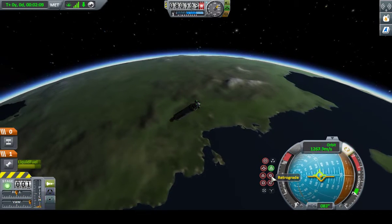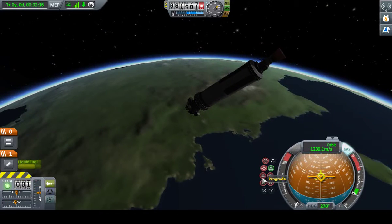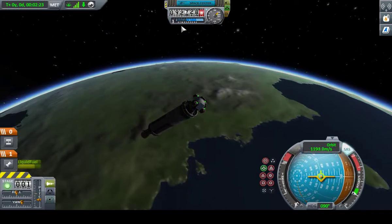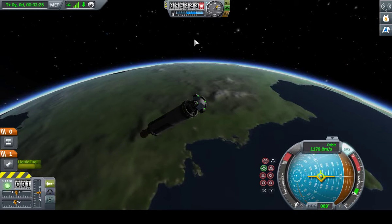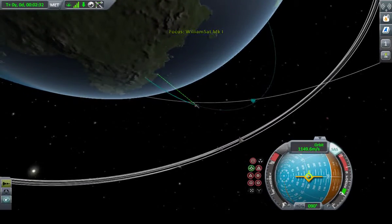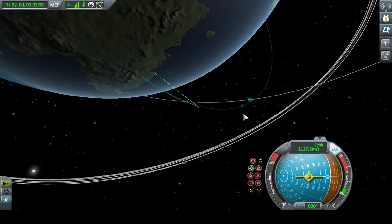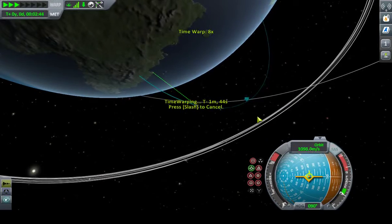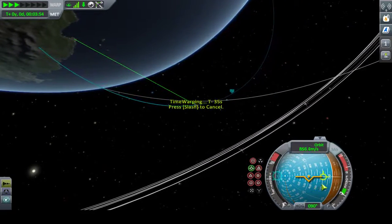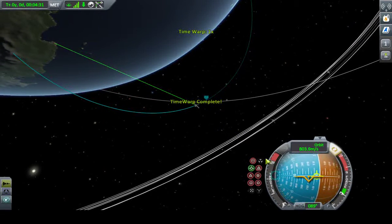Watch retrograde — notice how the ship flips around. You can see it line up on the nav ball, but we don't want that. Let's flip back around. 92 kilometers up, rapidly climbing. So once we break 100, that'll get us there — we can use a faster warp speed. Warp up close to the apoapsis, make sure we're staying locked prograde. It will drift during the warp — not sure why, doesn't seem logical — but as soon as the time warp is complete, it flips right back around.